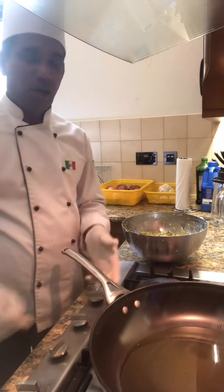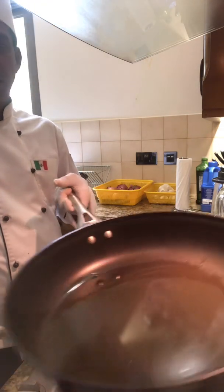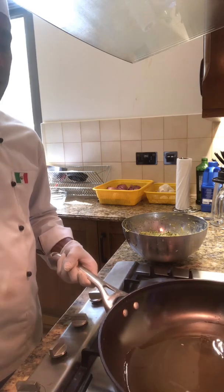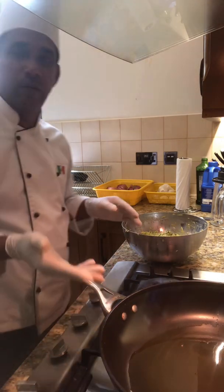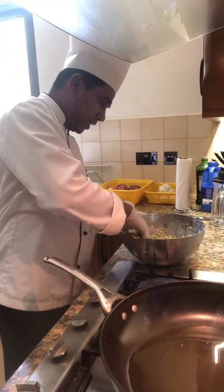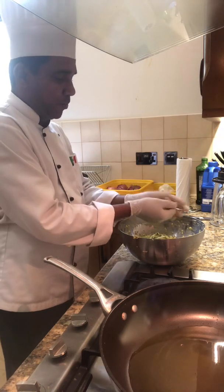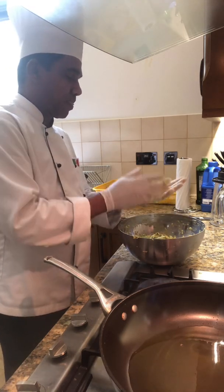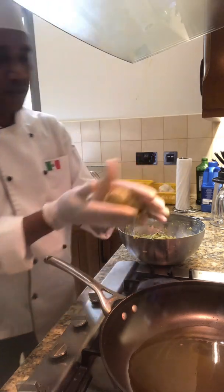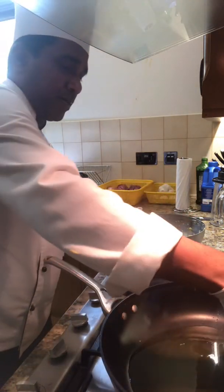Okay, now I've added the olive oil here. This is just a little olive oil, not too much, because we are not going to deep fry — we are going to shallow fry. Take a small portion carefully and add it to the pan with the olive oil.